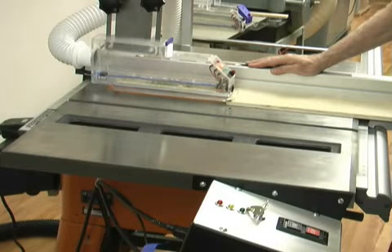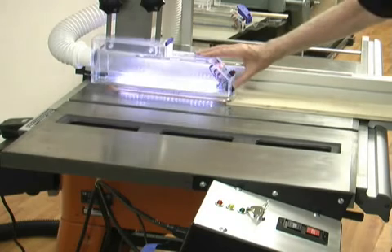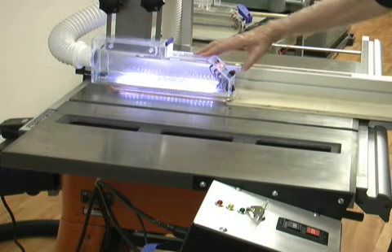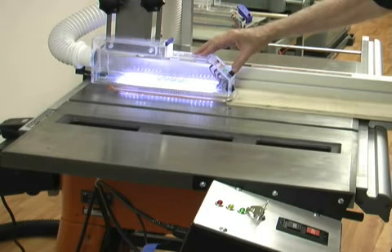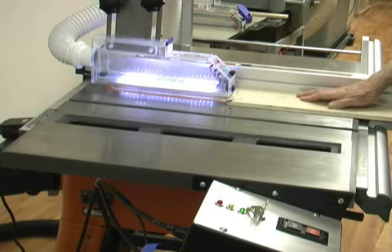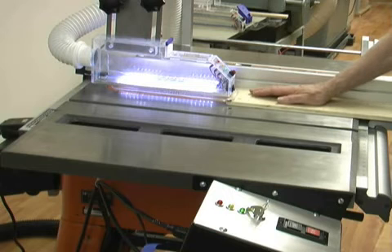First, let's turn on our blade light. Then let's arm the brake and run the saw to an emergency stop. Now, during the cut, notice when my fingers get too close and touch the shield, stopping the saw.